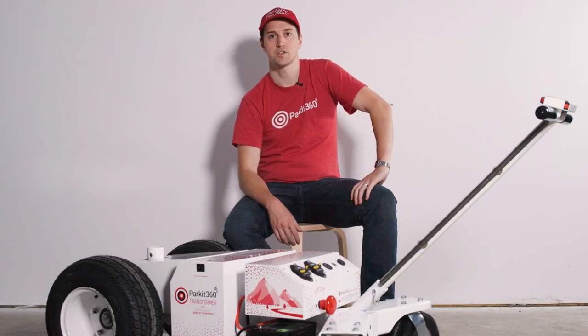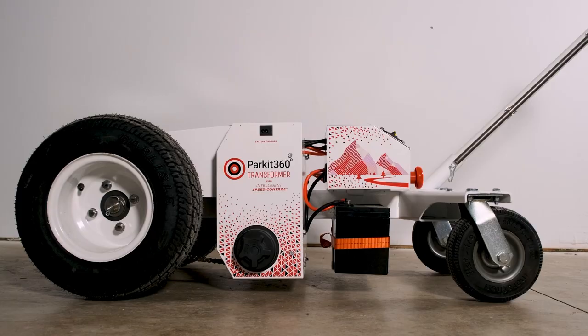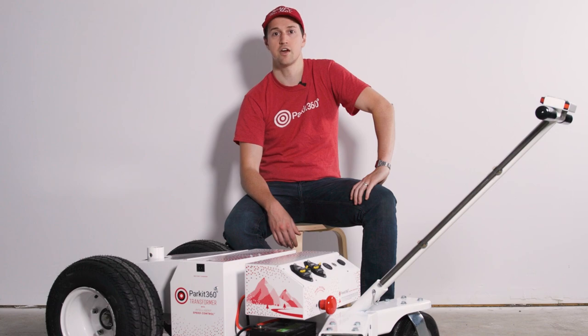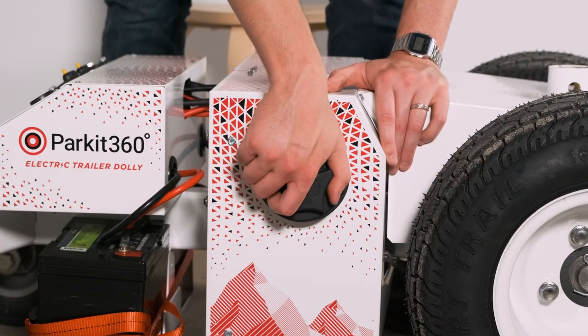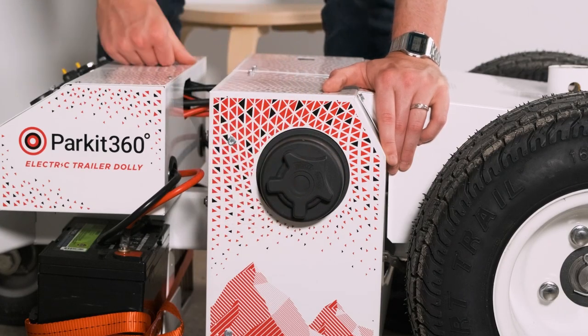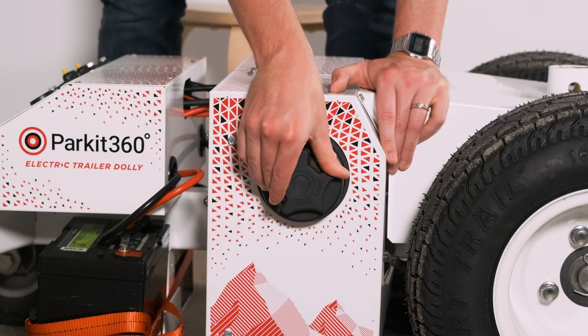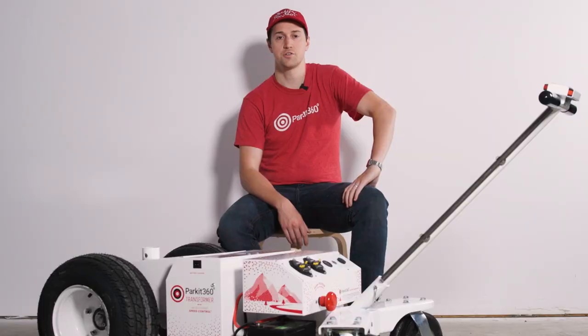Located on both sides of the Transformer are the motors that independently control each wheel. On each motor, there's a knob to swap between engaged and freewheel modes. The engaged mode powers the wheels while in operation and will also lock the wheels to prevent the dolly from rolling while not in operation. The freewheel mode allows the dolly to be moved manually while not under load.